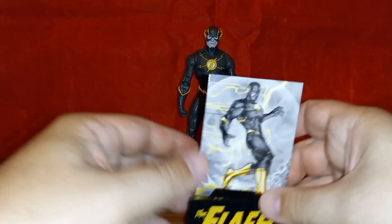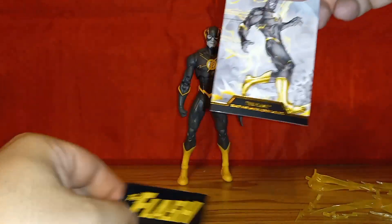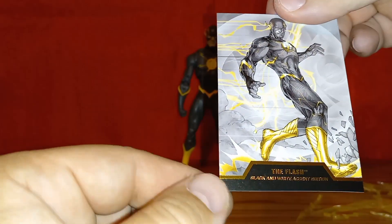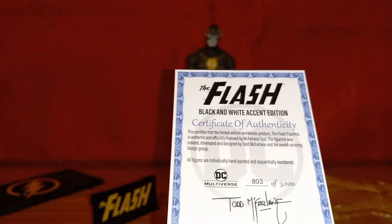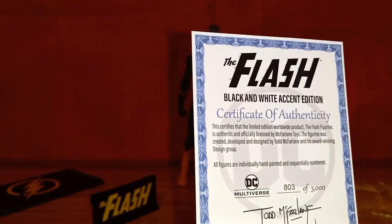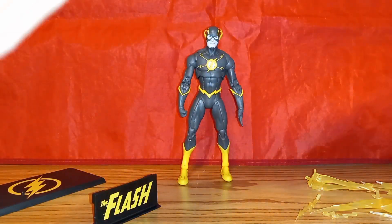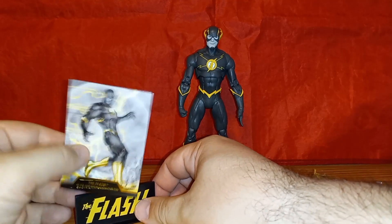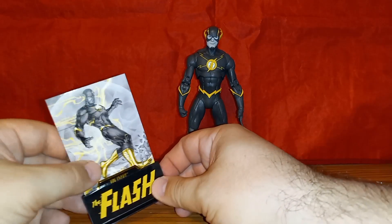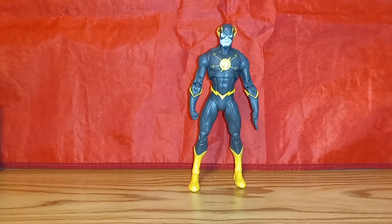You get a trading card with a trading card stand. It says 'The Flash,' has some gold embossing, and it's the Flash Black and White Accent Edition. The card also serves as the certificate of authenticity — mine is number 803 out of 3,000. The card slides right back into the stand.